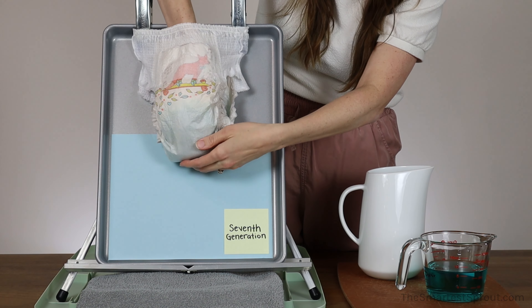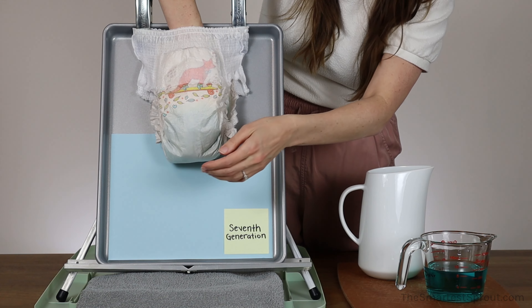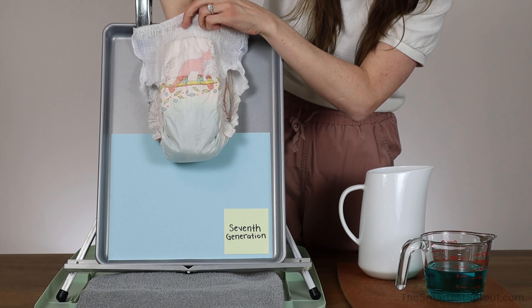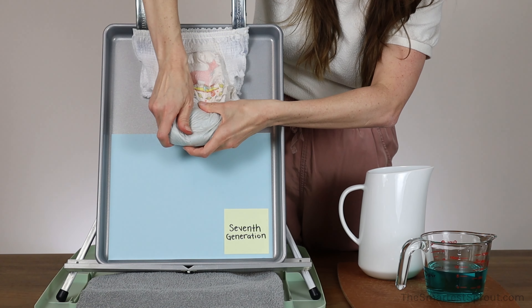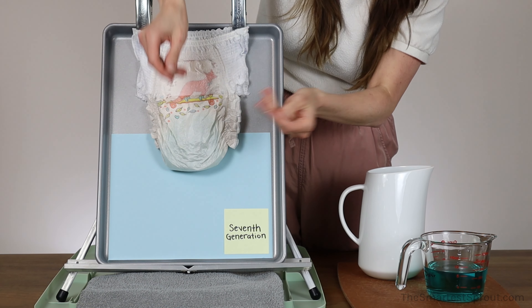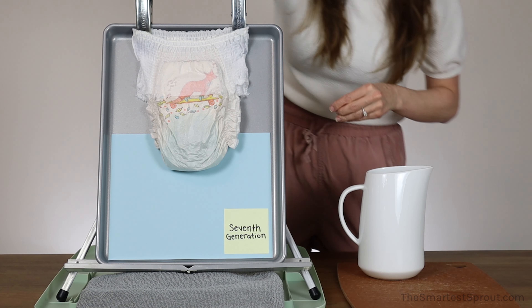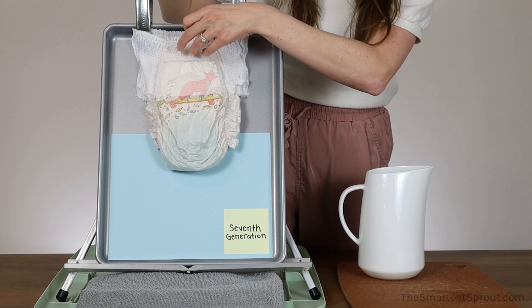I am going to give it a squish. The puddle is gone but my hand is still very wet, but it is not leaking. Let's go ahead and put in cup number two of liquid.